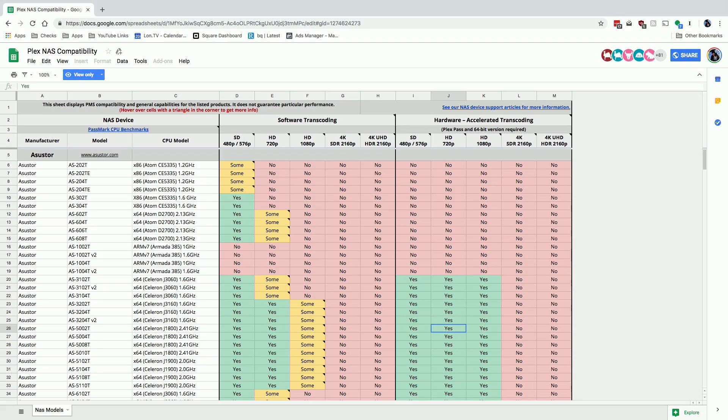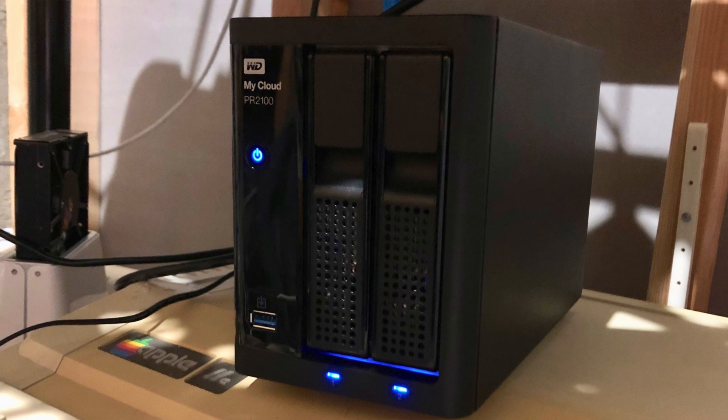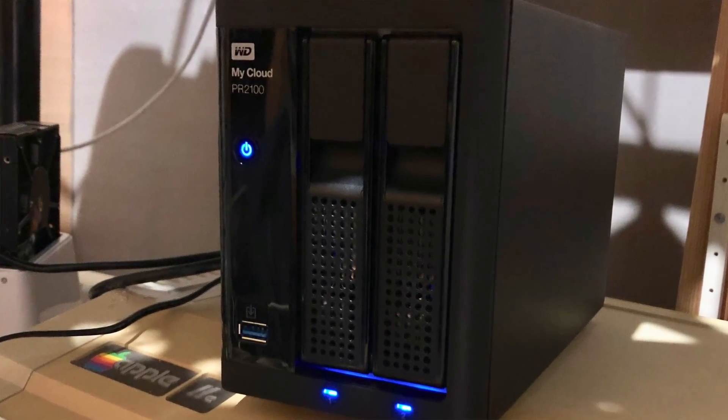If your NAS supports it and you have Plex Pass, you can have a single device handle all your Plex media. Personally I'm using a WD PR2100 network attached storage device. It sits in my equipment closet, delivers media to all my TVs and tablets, runs all my Plex media, and also serves as my HD HomeRun DVR server. I've never had a situation where it's been overloaded — even when my wife is watching something, I'm watching something, and my kids are watching something else while it's recording. It's been a very good experience with a compact, relatively low-powered device, and I can just set it up and forget about it.